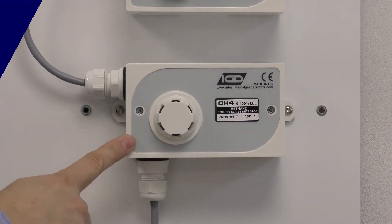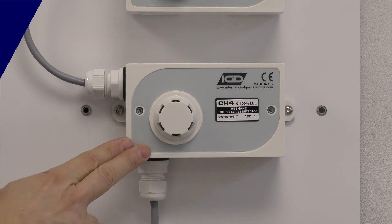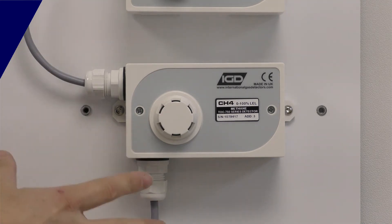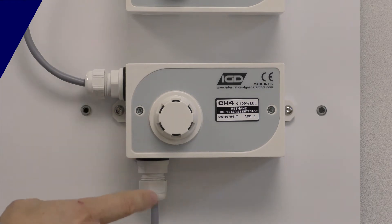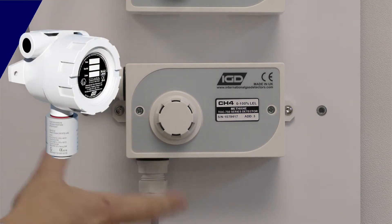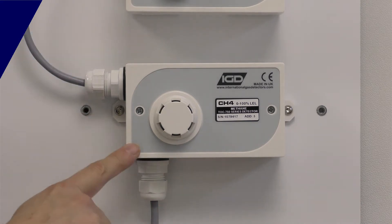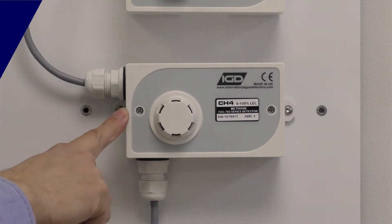This is one of our two-wire safe-area gas detectors. These come in ATEX form as well. The printed circuit board inside is exactly the same — we don't differentiate in terms of the electronics or the quality of analysis between safe area and ATEX. We're going to pop the lid on this and look at how we're connecting up inside.